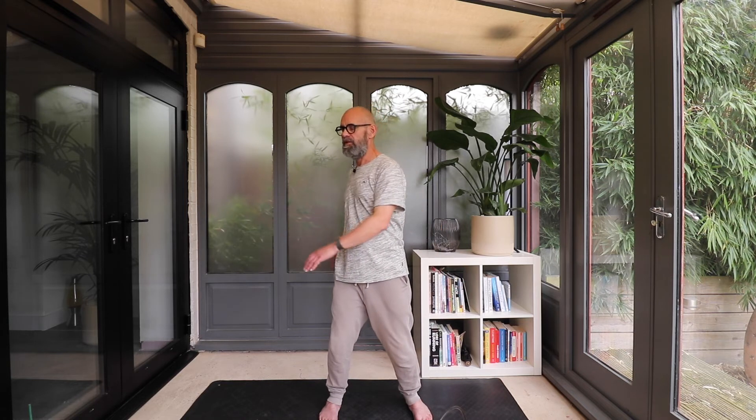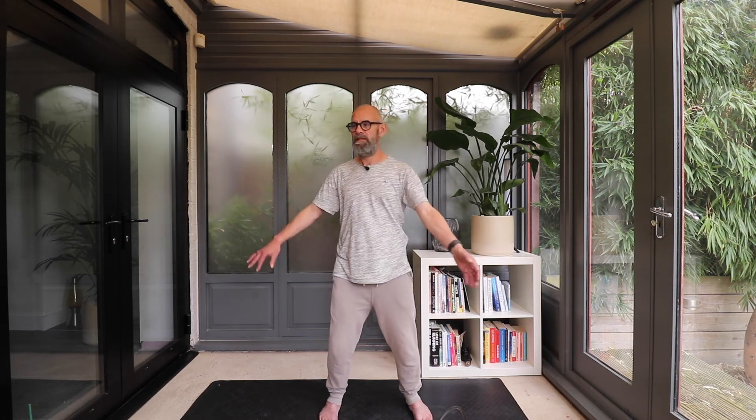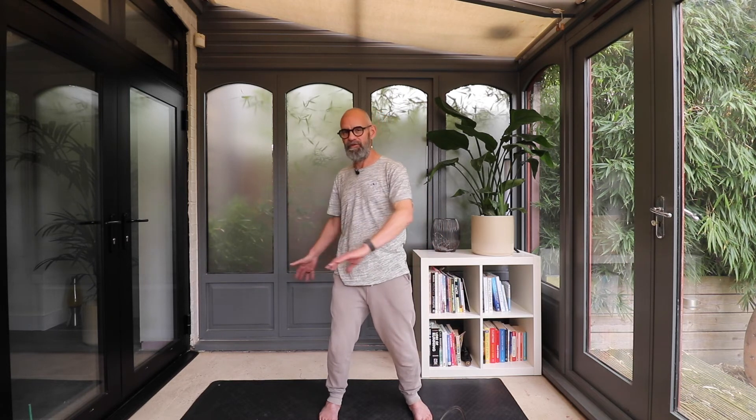What I like about qigong is that the visualizations give you an intention for what you're doing, rather than just repeating an exercise because someone has told you to. The slower you go, you'll feel the air — you can feel the air just through the fingers.